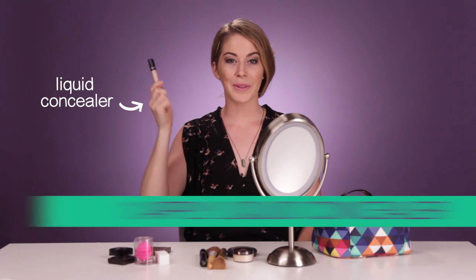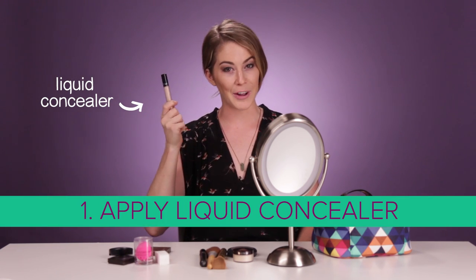Step one: apply liquid concealer under your eyeballs. And then you put it here — does that look pretty yet?